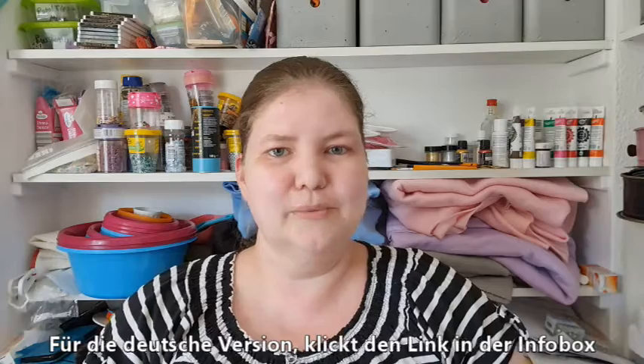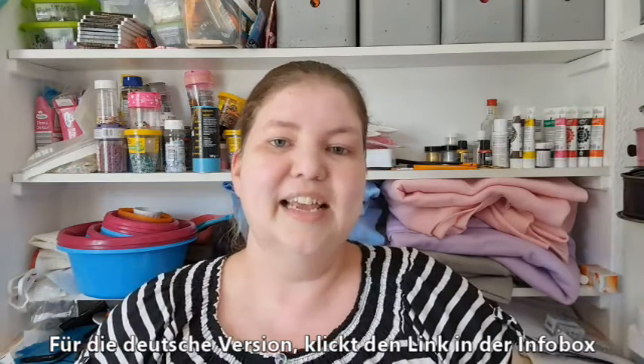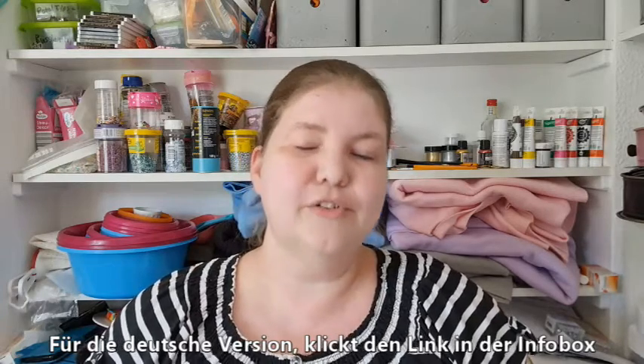Hello, welcome to American Baker in Germany, where the ingredients are German and the baker is American. I'm Michelle, and today we are making a recipe for lemon crinkle cookies. I haven't made lemon cookies before, so I'm kind of excited — let's get started.